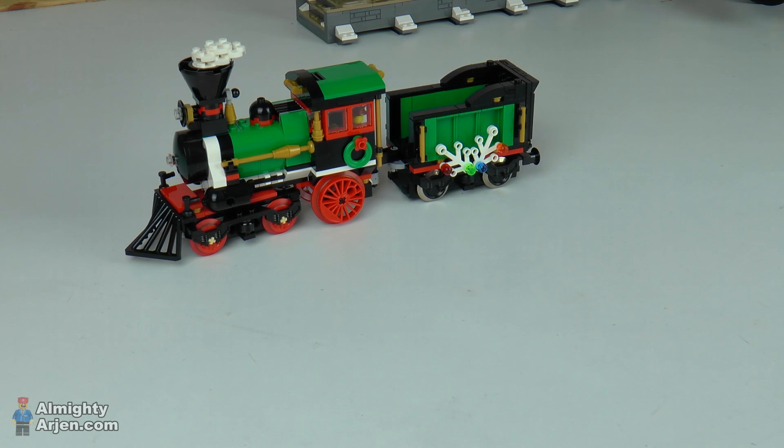Hey everyone, this is Arjen here. I got a few questions on my YouTube and Facebook about the winter train running on 9 volt rails. This video is about how to motorize your winter train with a 9 volt or 12 volt motor. So let's start from the beginning.